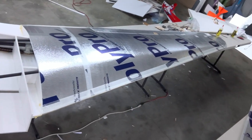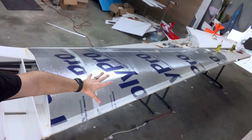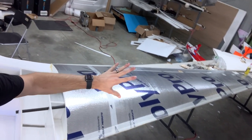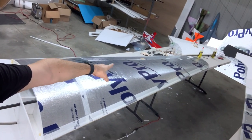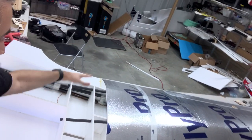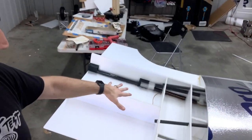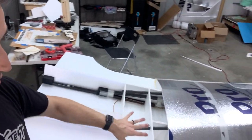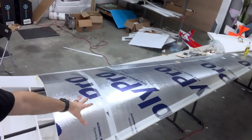By halfway done, I mean it is covered top and bottom on the outer panel. We got spars and everything in there. The ailerons are hooked up — done, running, and hinged. And then it's just the inboard section that we need to stuff with engine things. So the left wing is covered halfway.